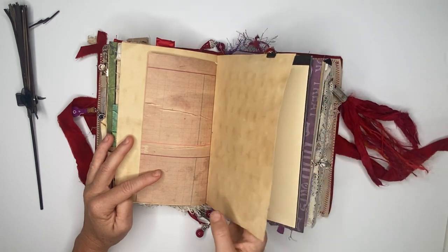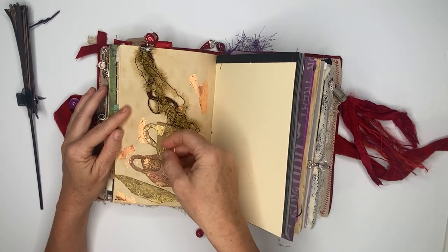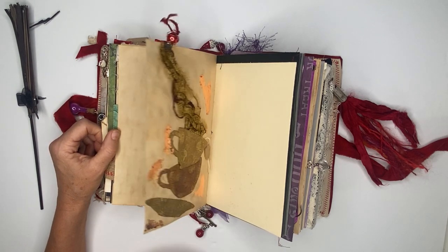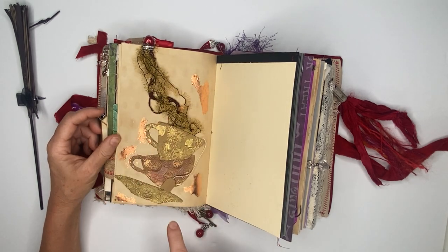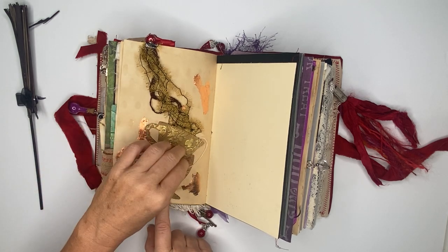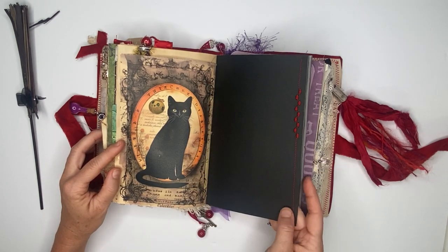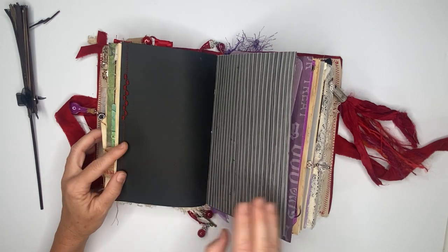This is the page where we're having tea — there are some die cuts and I used some Foundry's wax to create this look. Here's the tea pouring in, and we have a little bit of copper foil attached, and of course our tea bag. There's another piece of card stock and a little bit of decorative stitching in some of the book.